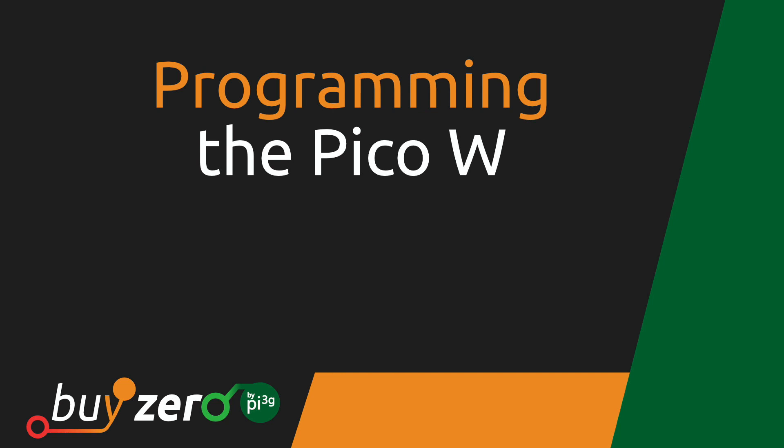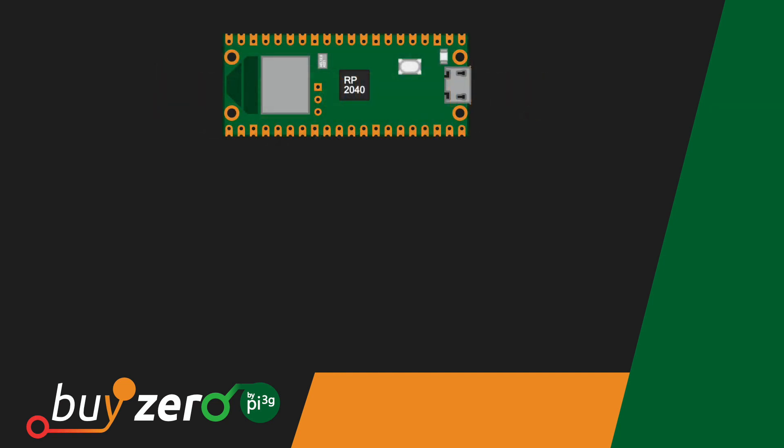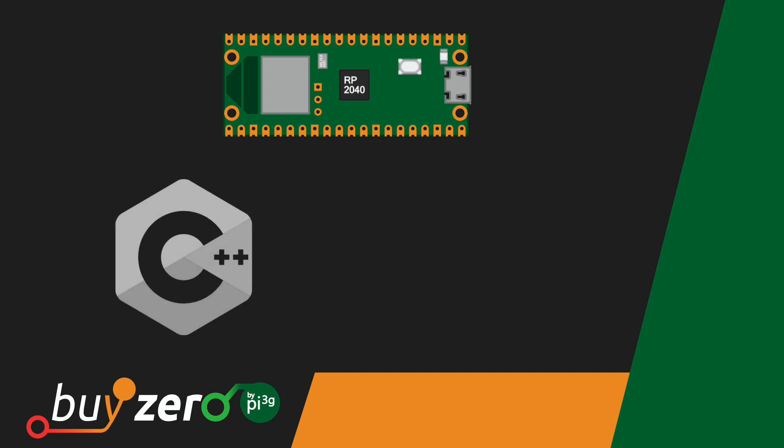Since the Pico W is based on the RP2040 chip, you can program it using C, C++, or MicroPython. Raspberry Pi released a new version of the Pico SDK which includes libraries for the wireless interface of the Pico W. Setting up the C and C++ toolchain for the Pico W works exactly like with the Pico — click on the link in the top right corner to learn how to set up the Pico SDK.